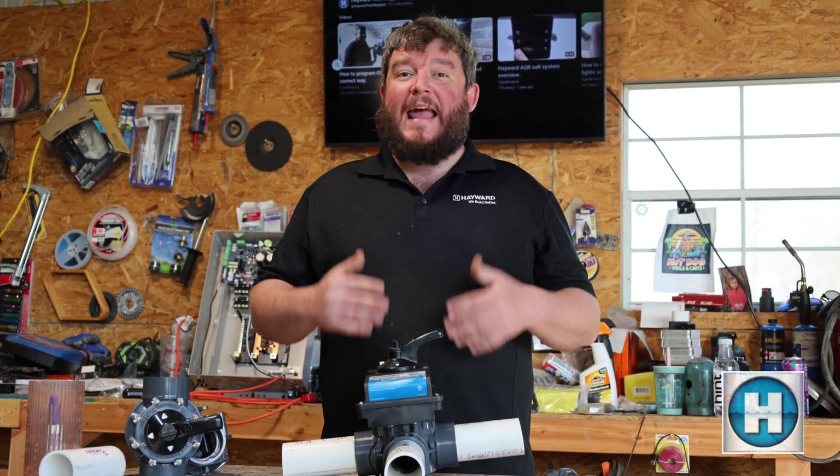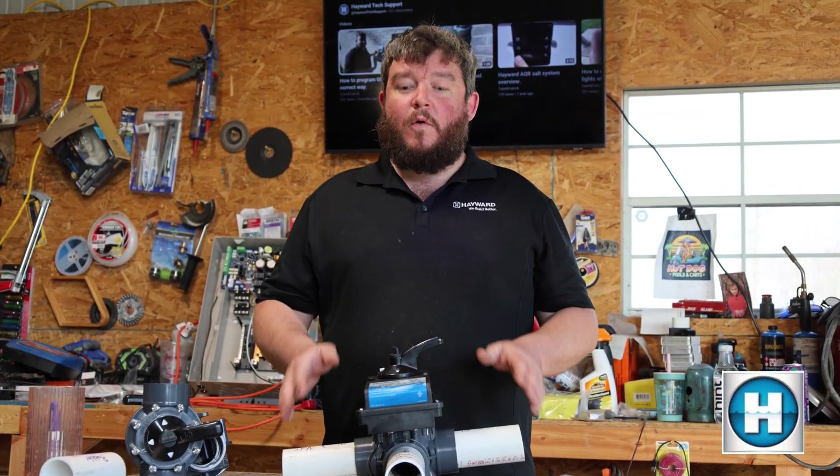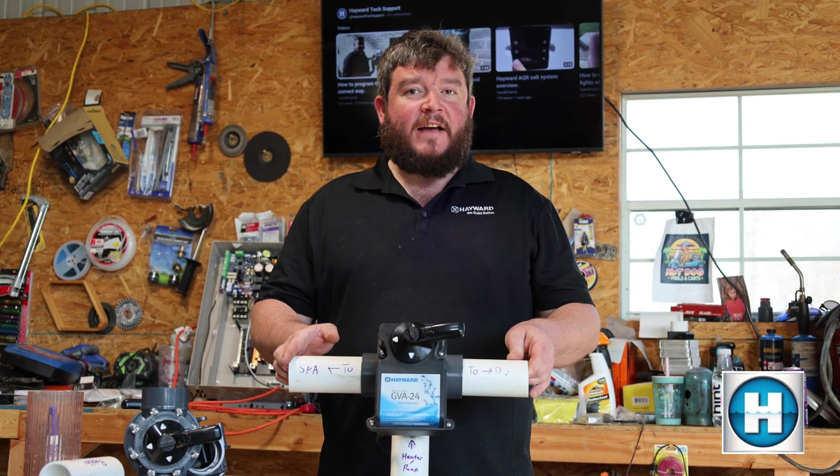Thank you for tuning in to the latest video here at Hayward Tech Support. In today's video we're going to show you how to adjust the position of the valve actuator.